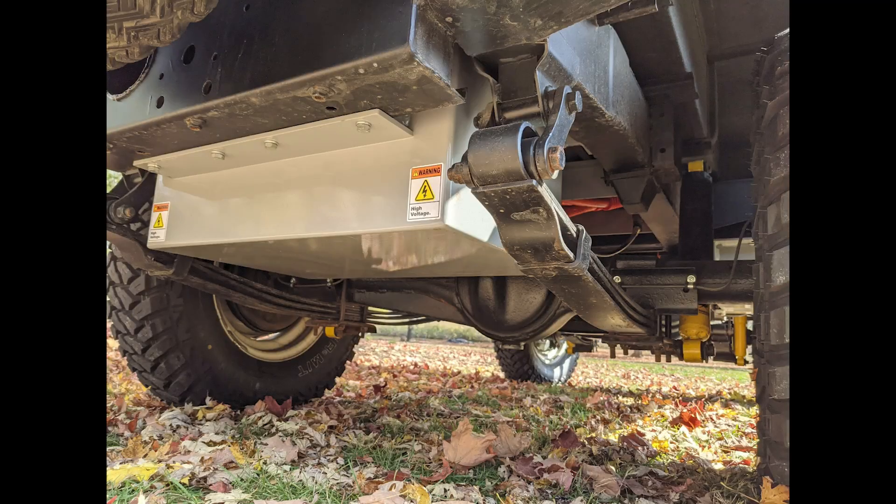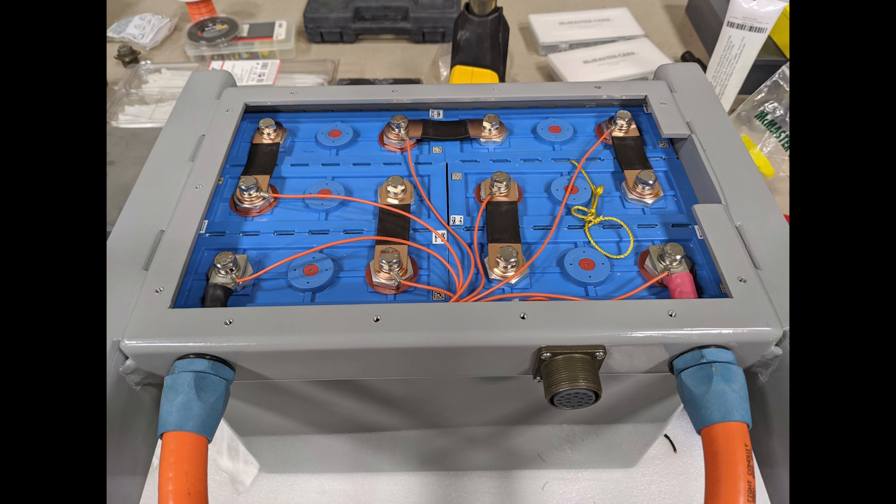This one has four battery enclosures: one in the back, one in the center, and then one under each seat.